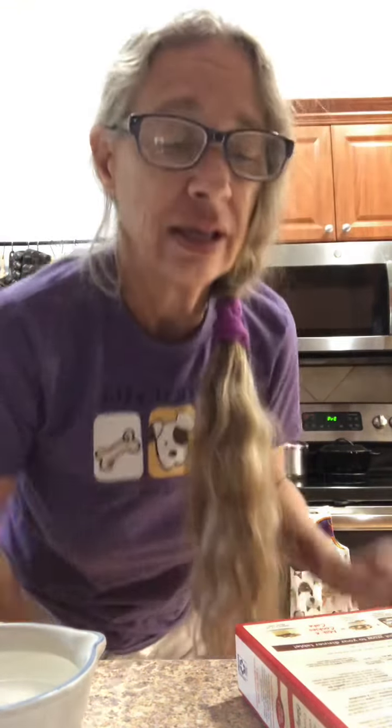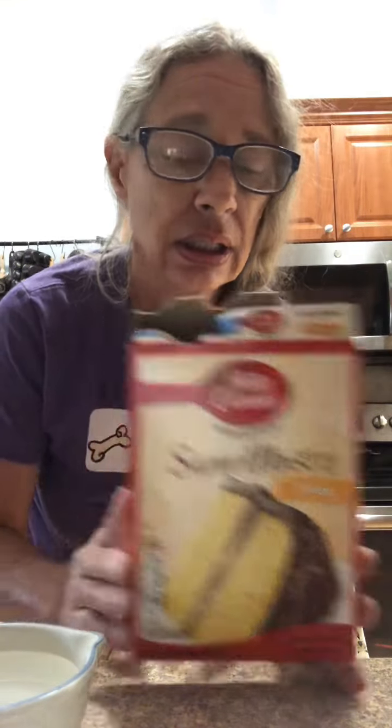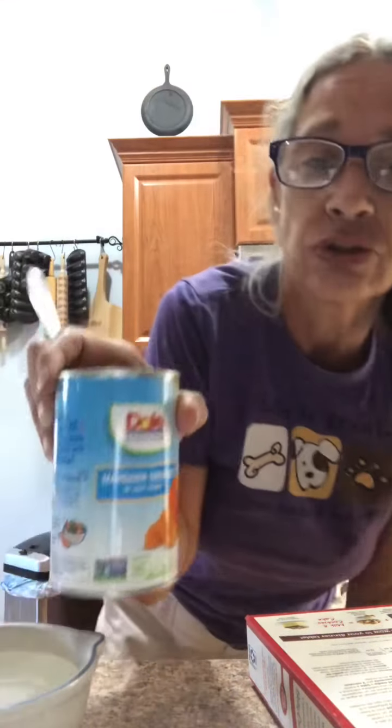Today we're going to make the pig picking cake. You need a yellow cake mix, one cup of water, a half cup of vegetable oil, and three eggs. Plus you're going to need a half a can of mandarin oranges, drained. They didn't have a small one, so I just took half of the can.